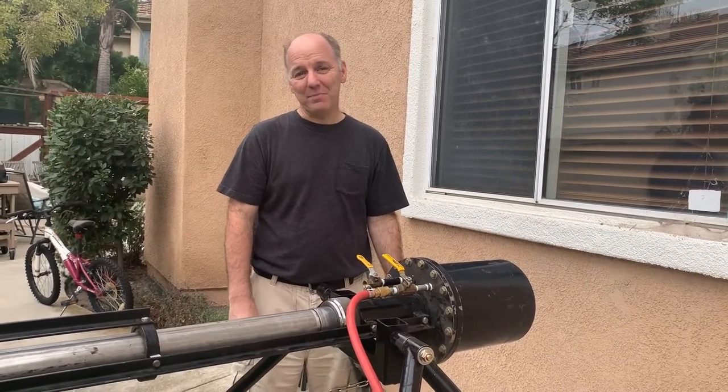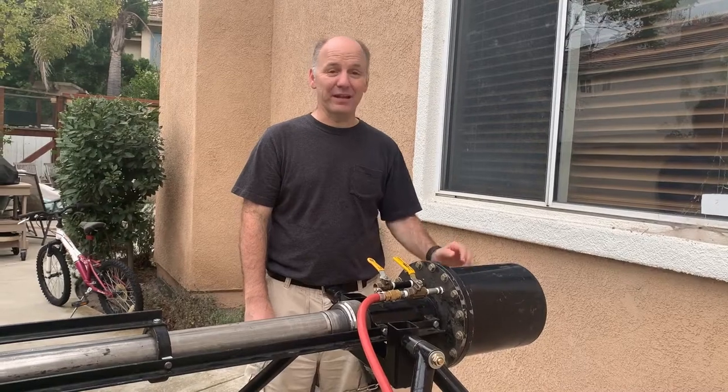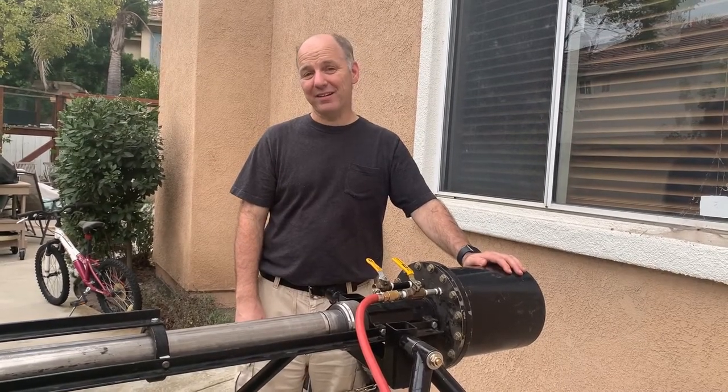Hello, my name is Evan, and I built this cannon back in 1993. It's a sort of different take on the design of an air cannon.